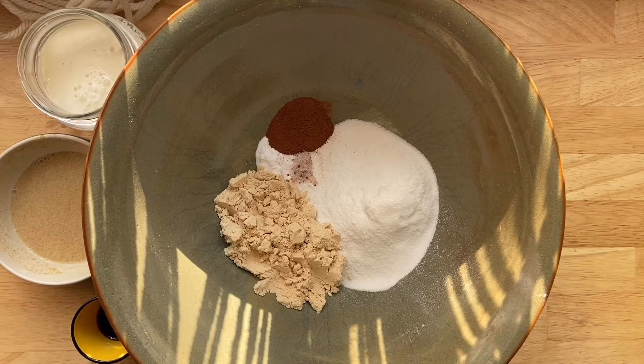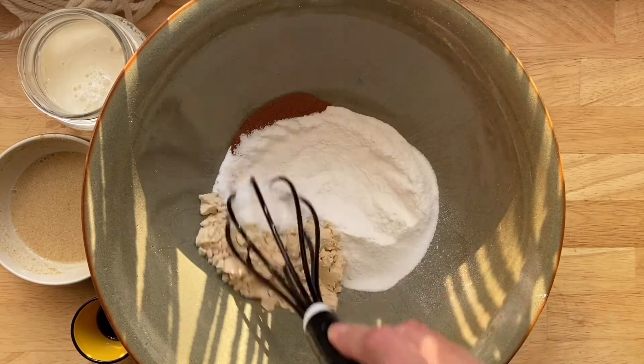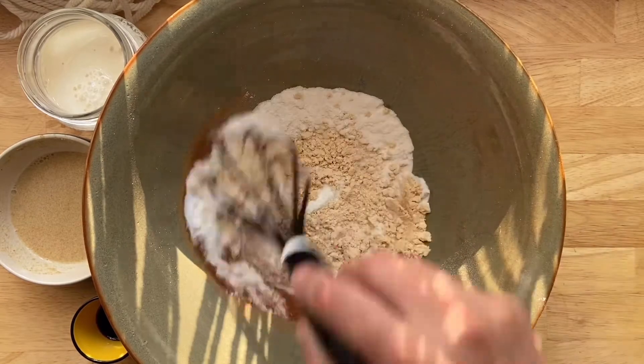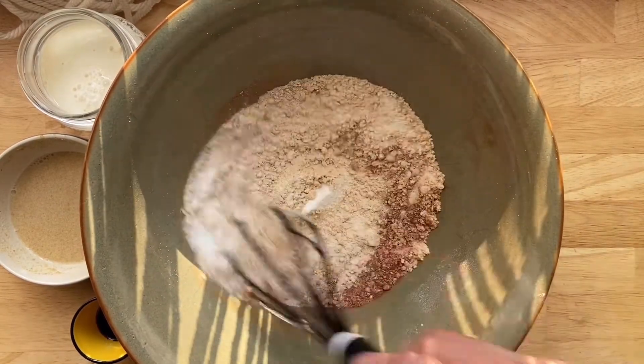To get our batter started for our vegan waffles I'm just gonna whisk together our dry ingredients. I've got some brown rice flour, some vanilla protein powder, cinnamon, a little bit of salt, and some baking soda.